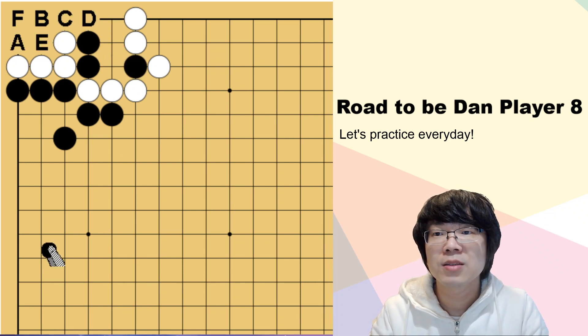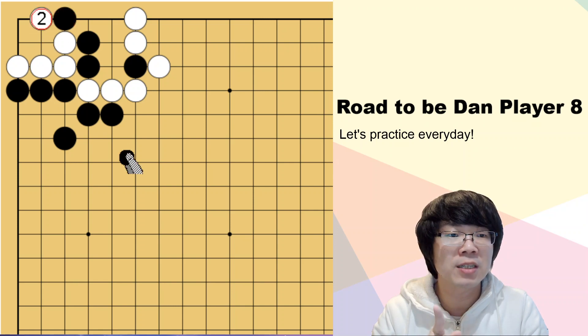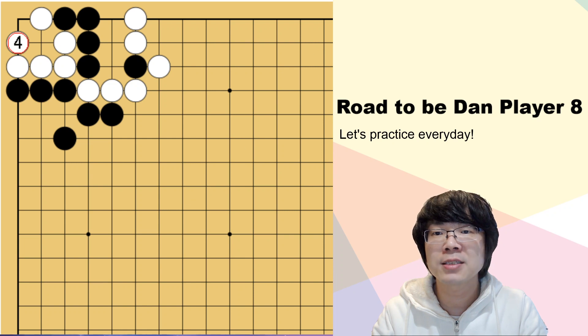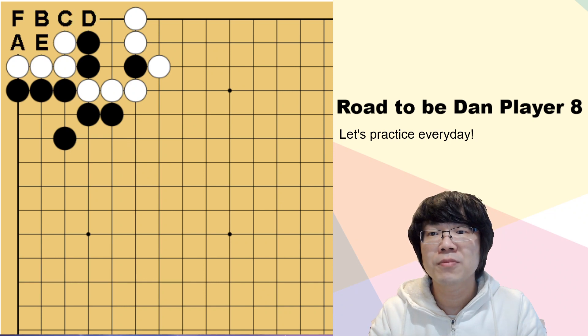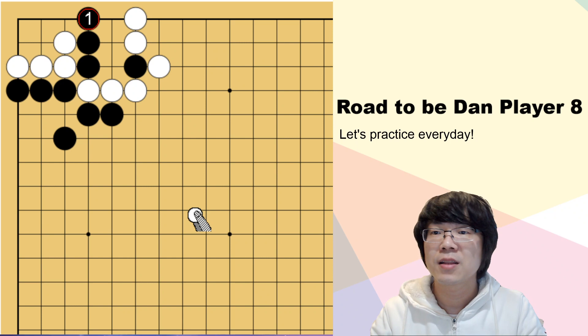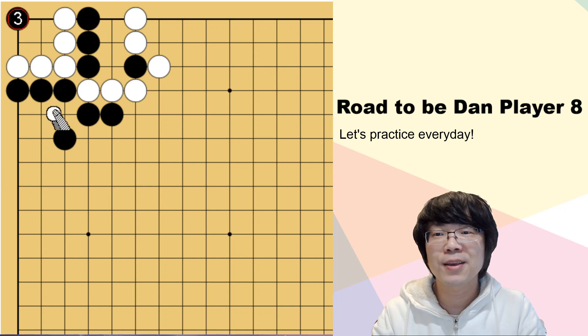How about C? When you play C, then we can read the next move easily. You have to keep following. When you connect, I can make two eyes. If I break here, white can capture. White can't do anything. How about D? D is the good move. This is correct. Now when I surround - however, inside, outside, it doesn't matter. And if black is not playing here, then everything is okay. This is a really horrible move.